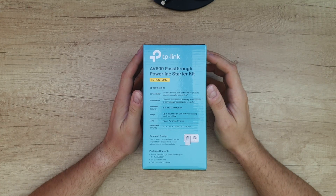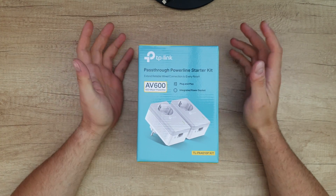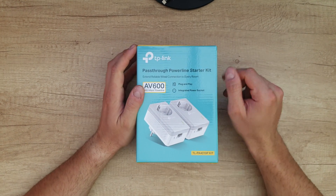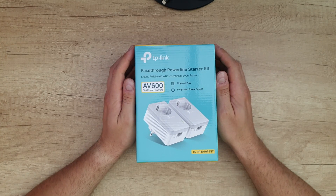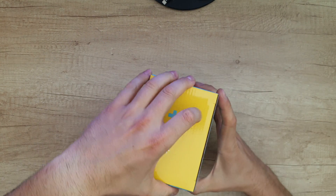Range is up to 300 meters or 1000 feet over existing electrical wiring. Those are all the specs. I'm going to test it — the reason I purchased this is because I am on the fourth floor and I need internet to my basement. I think it's about 45 meters of wiring coming through my walls. We're going to find out if it will work or not. It gives a three-year warranty.